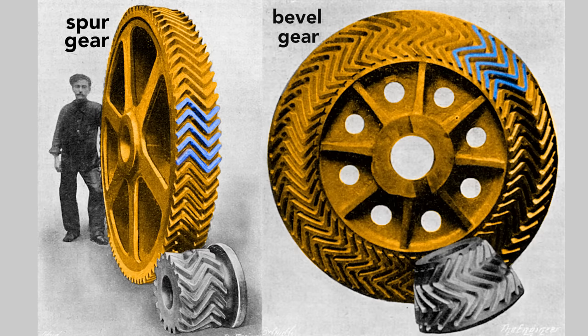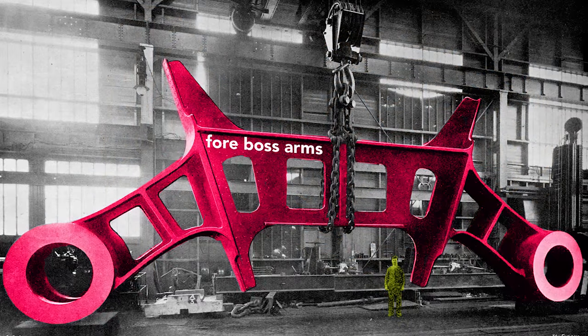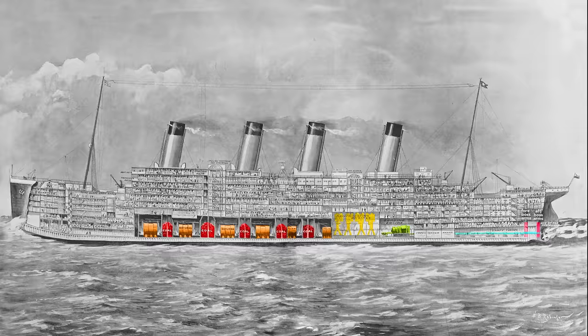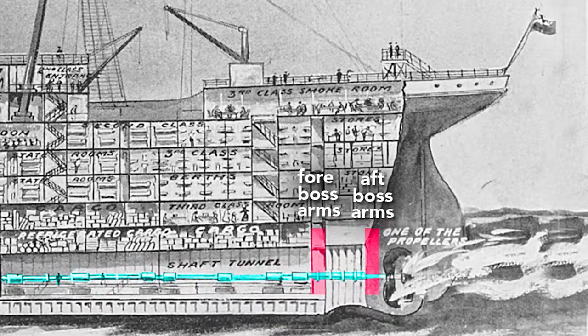Altogether, the gearing on the Titanic weighed about seven and a half tons. This very large structural piece is called the boss arms. These arms held the shafts of the outer propellers in place, and because of their size and strength, they reinforced the hull, which reduces panting. Panting occurs when variations in water pressure — say the crest versus the trough of a wave — flex the hull inward and outward. Less flexing results in less vibration felt by the passengers. These boss arms, also called shaft brackets, were fitted 20 feet apart at the very aft of the ship.